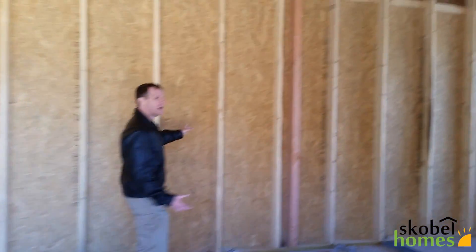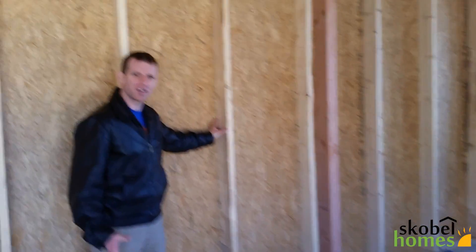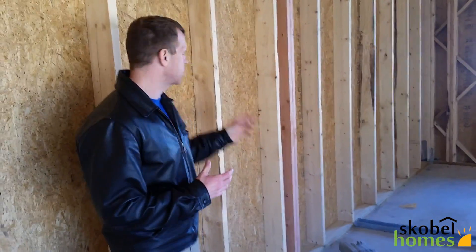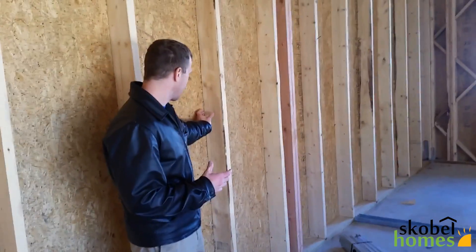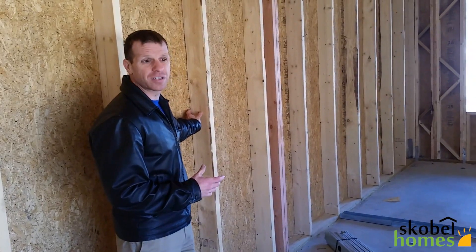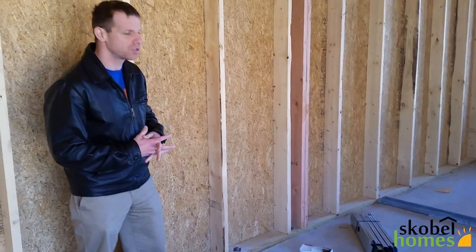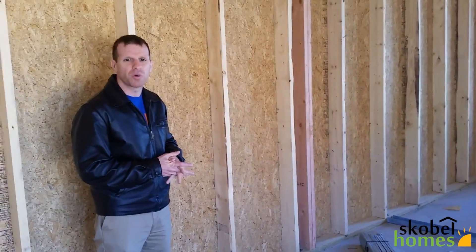You can also see the two-by-six framing that we used here. It allows for more insulation inside the walls — it's something we include in all of our houses now. A standard house is only two-by-four framing, which allows for only three and a half inches of insulation. Two-by-six allows for five and a half inches, which gives you higher R-values. Our walls are up to R21.